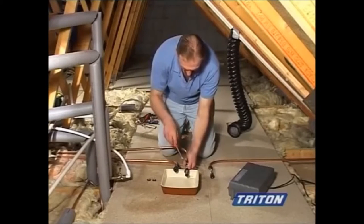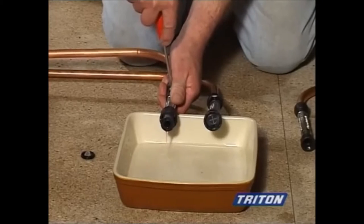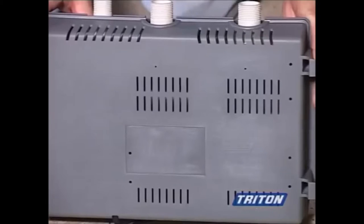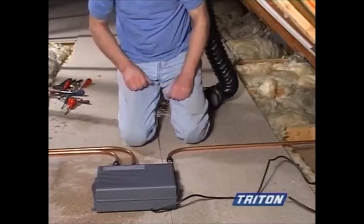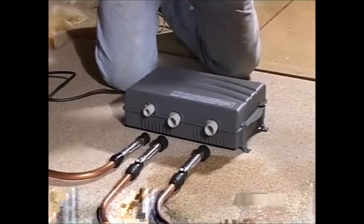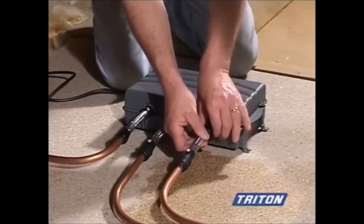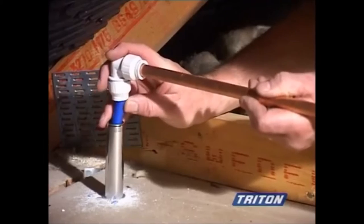Before connecting to the mixer, fit the push-fit flexible connectors onto the copper inlet and outlet pipes. Using the isolating valves, flush out the hot and cold inlet pipes. The unit is designed with air vents so that air can circulate through the unit to prevent overheating, so please don't cover it with lagging. But take appropriate measures to protect the mixer unit from freezing in winter. Secure the mixer unit in the chosen location and simply screw the flexible connectors onto the unit. It essentially works in the same way as a conventional mixer — the water is mixed together and then fed to the shower head in the bathroom. Connect the outlet supply pipe to the pipe in the riser rail using a suitable fitting.